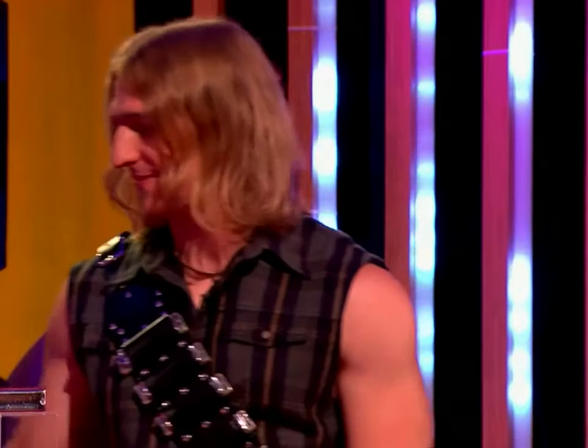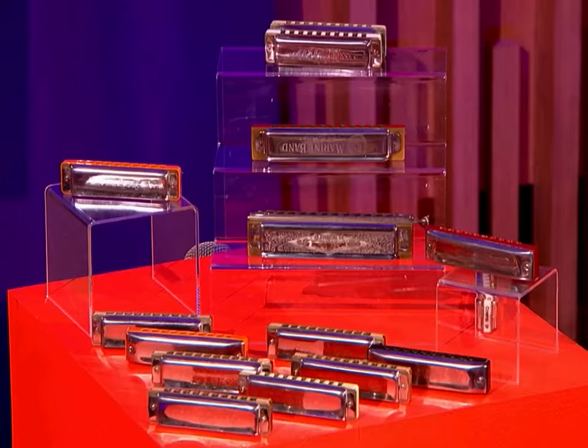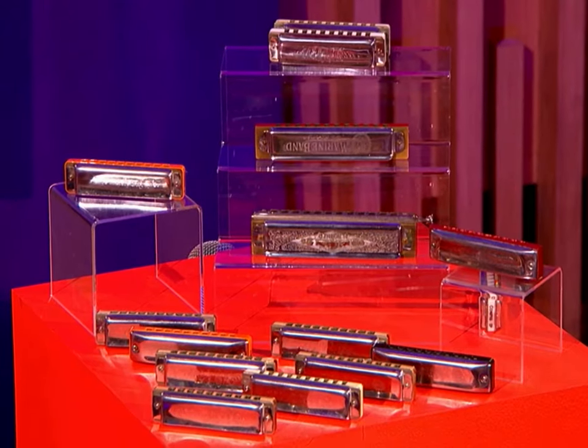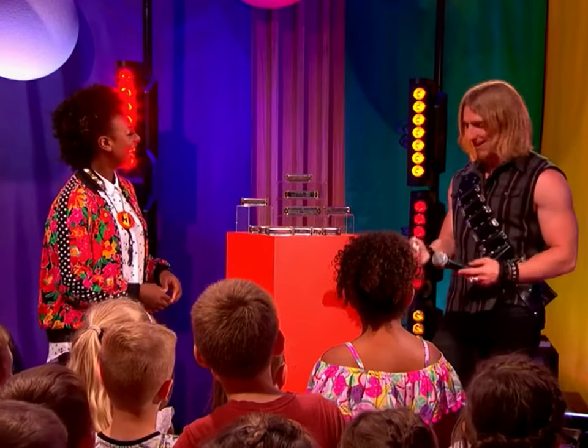Thank you. That was super electric. What are we looking at here? So this is my collection of harmonicas. And I can see you have a harmonica belt. I do, yeah. This is so cool. It's really handy, actually, especially when you're traveling on the train.